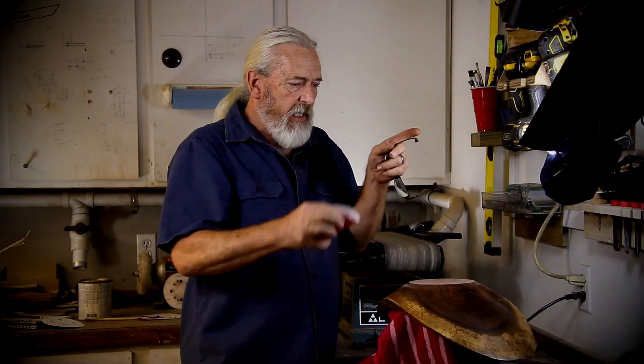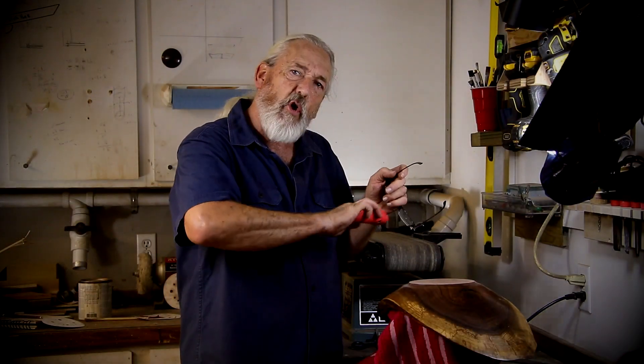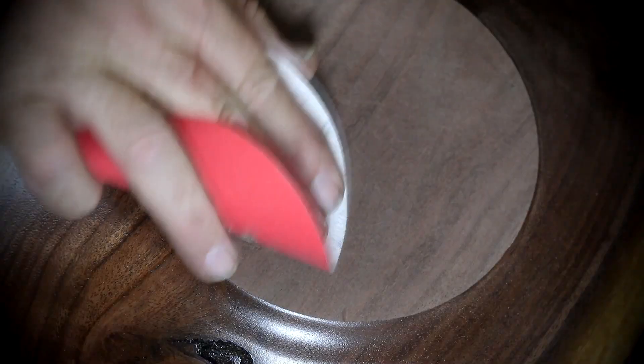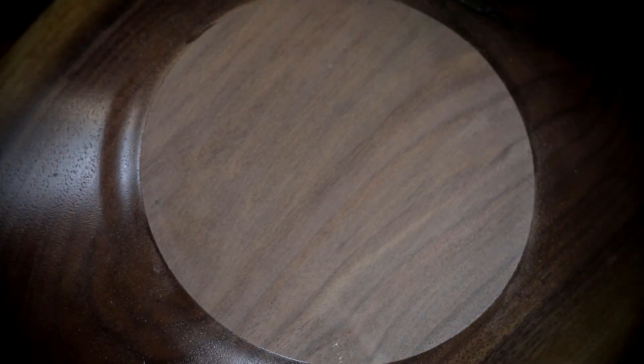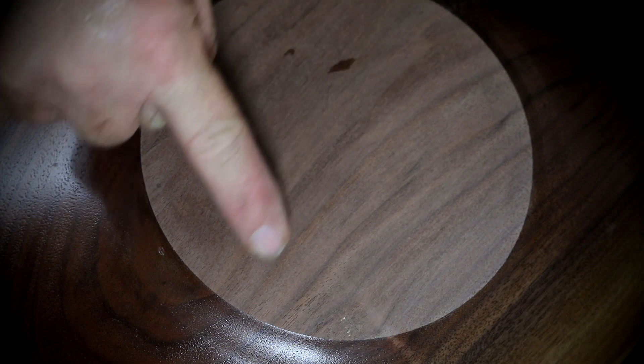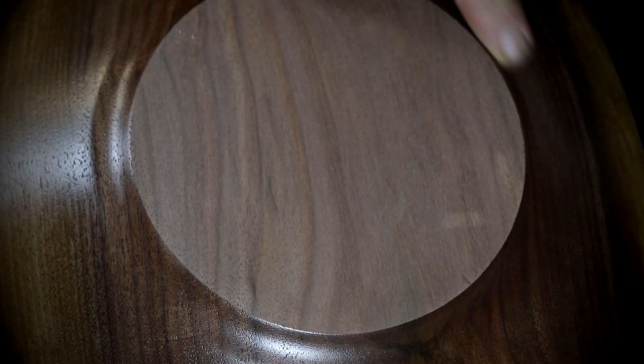I'm going to take this 150 grit and get away from those orbital lines. I'm going to start sanding with the grain, and I'll finish with a 220. I don't sand just straight with the grain — if the grain curves, sand around those curves. Don't cut across because it just leaves scratches. I'm also being very careful not to get outside and scratch the finish I've already previously put on.